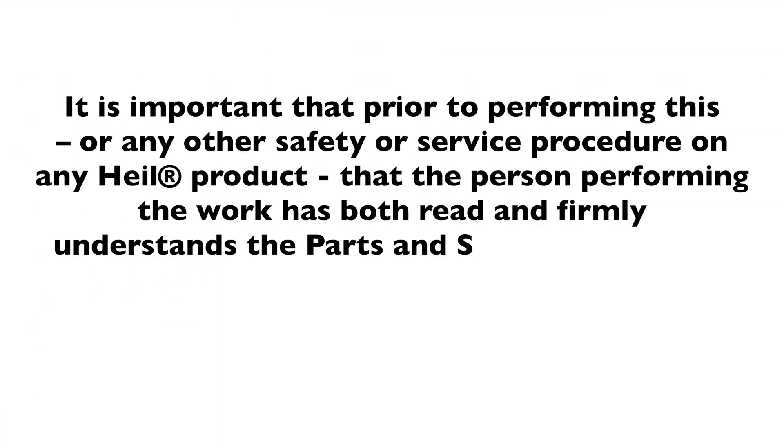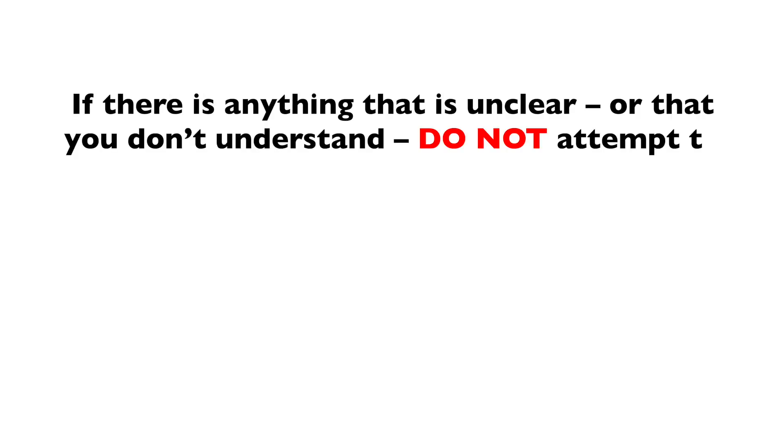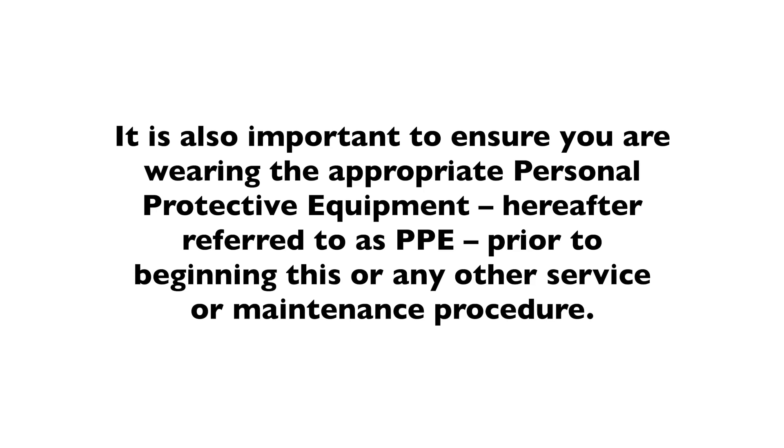Warning. It is important that prior to performing this or any other safety or service procedure on any HAL product, the person performing the work has both read and firmly understands the parts and service manual as well as the product operator's manual, including the detailed safety instructions that accompanied this vehicle. If there is anything unclear or that you don't understand, do not attempt to operate the vehicle or perform any of the service or maintenance tasks called out in this video. Quarantine the area, walk away from the vehicle and contact your supervisor immediately for clarification. It is also important to ensure you are wearing the appropriate personal protective equipment, hereafter referred to as PPE, prior to beginning this or any other service or maintenance procedure.